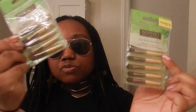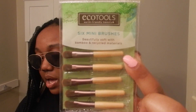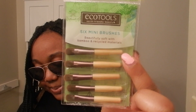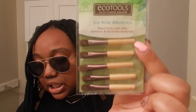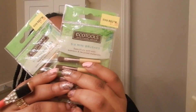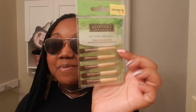I picked up some EcoTools brushes — two packs, but I've been playing with one. These are the EcoTools six mini brushes. You can use them for eyes, lips, and face — to blend out, contour for concealer, or apply a fine liner on the go. I love the convenience of it. They were a dollar from Five Below! If you'd like to see a demo of me using these one-dollar makeup brushes, comment below and please like this video so I know.